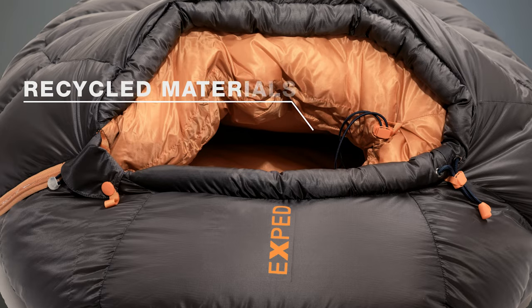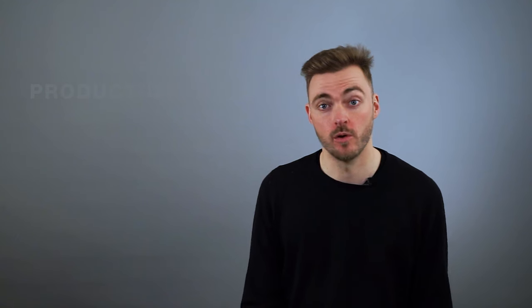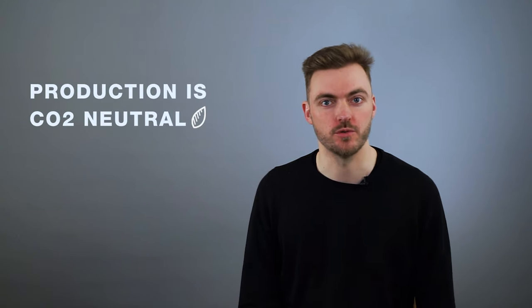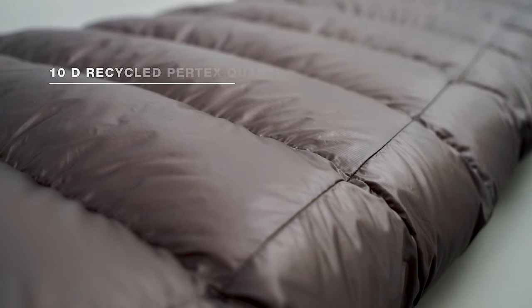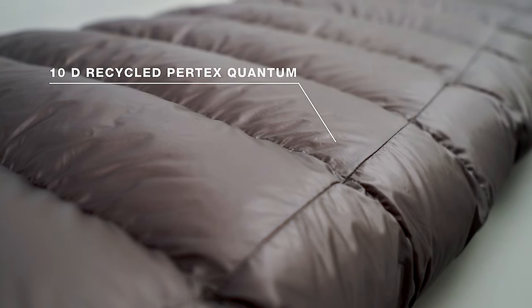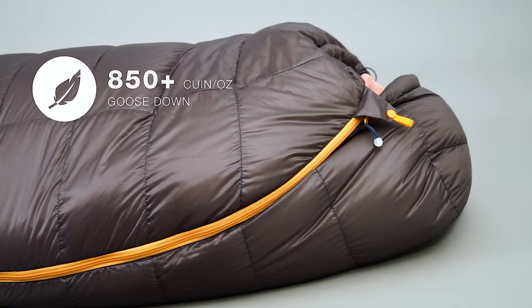The focus was also on the sustainability side of things. We used recycled materials and the whole production will be CO2 neutral. During development we didn't look at price — we just wanted to use the best materials out there. We found the 10 Denier Recycled Pertex Quantum and the best available down from our supplier.